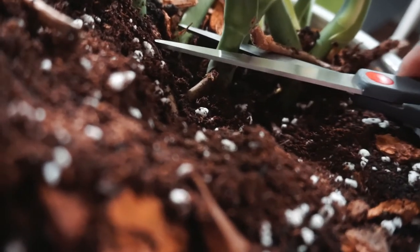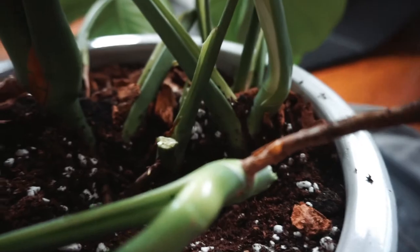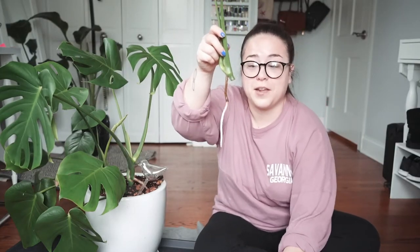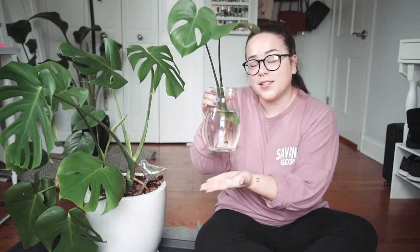Oh my god, let's get in there. So nerve-wracking, I hate it. Wee! I'm going to go wash this off so I can put it in the vase — it won't have any dirt on it so the water stays nice and clean. I cleaned her off and I'm just going to pop her right in — it's just so pretty and simple and it's a nice little extra decorative piece in my office. I have most of my plants in my office just because it gets the best, most dynamic amount of light. My monstera is actually in my living room so I don't really get to see him that often, so I'd like to have a nice little cutting for in my office.